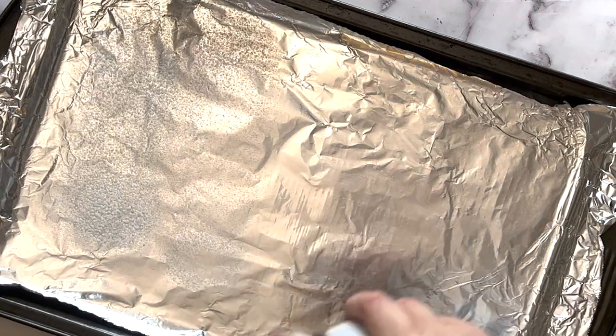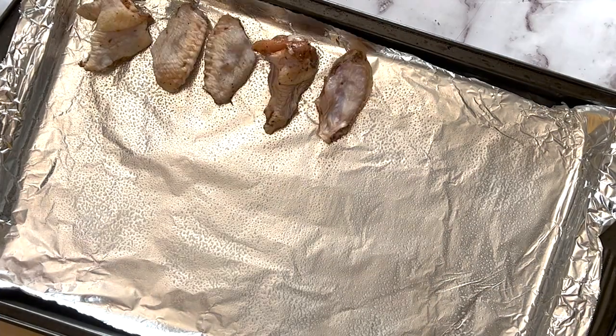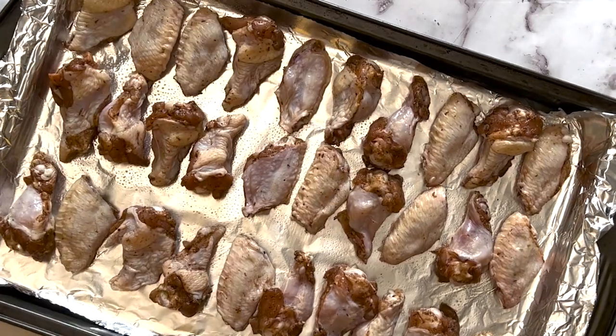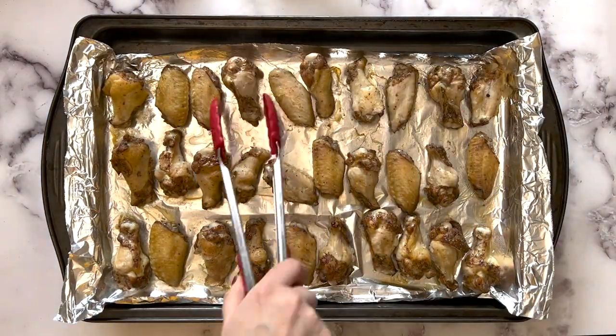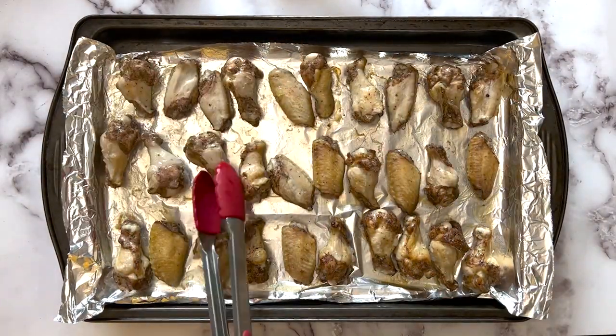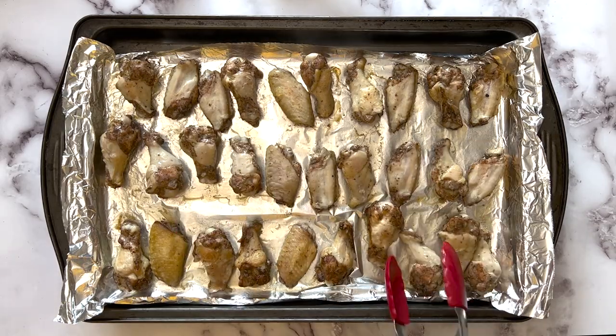Line a sheet pan with foil or parchment. Spray with oil. Space your wings out on the baking sheet. Bake the wings until they are crisp and browned, flipping them over after 20 minutes. They'll take about 35 minutes total.